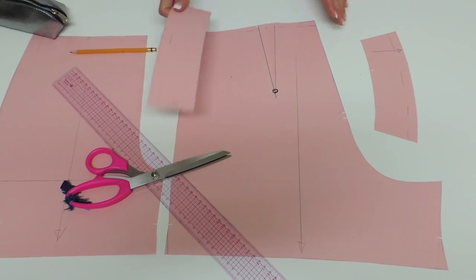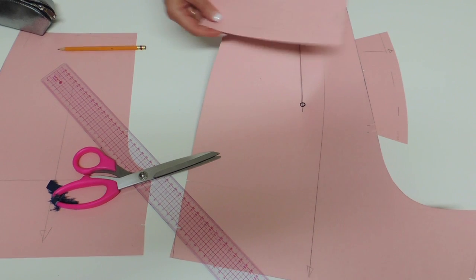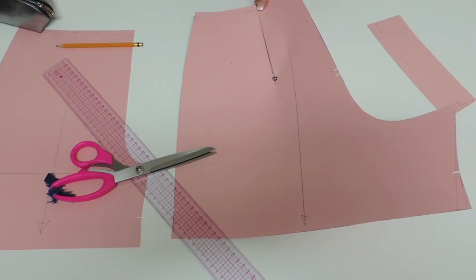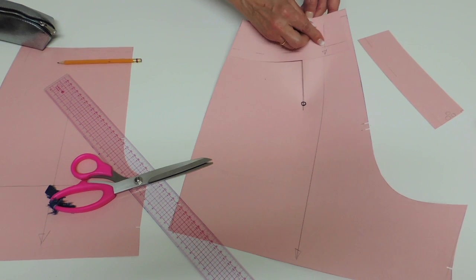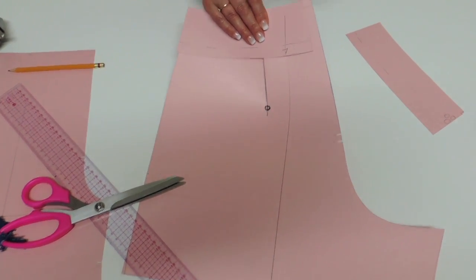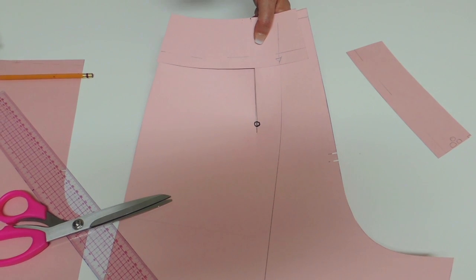Let's take a look at the pattern I'll be using. This is my back with the dart. If I close the dart, I want you to see that if I take my back facing and put it over matching the notch and the dart, you will see that it's missing a seam allowance at the center back — and you will see why I do that. So I remove completely the seam allowance. You'll see why when we assemble it.